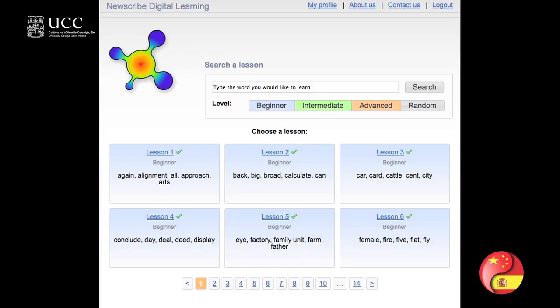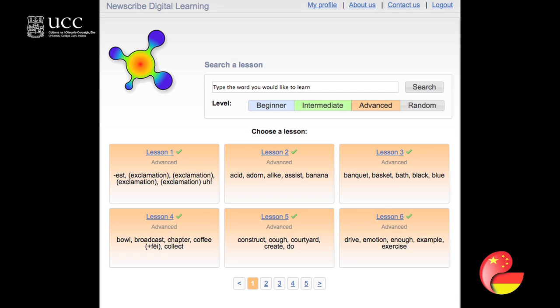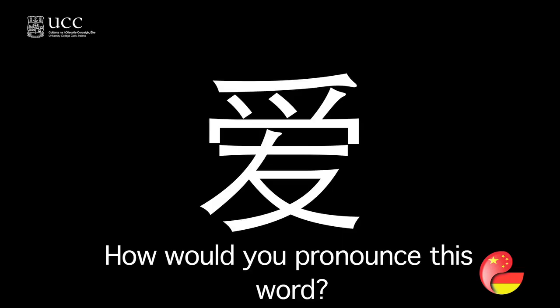It is very interesting. I think the teachers in our workshop found it could be a very innovative way to teach students how to write Chinese characters. Of course, we all know that's always very challenging for new students when they first learn Chinese.